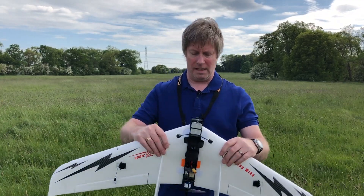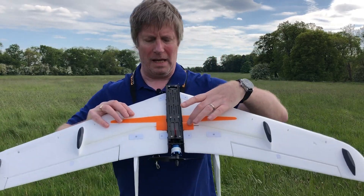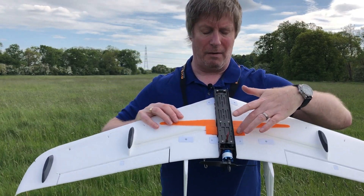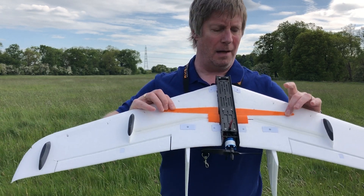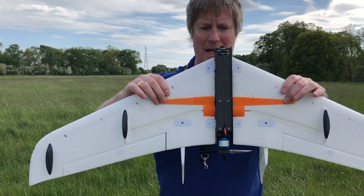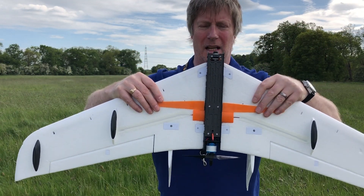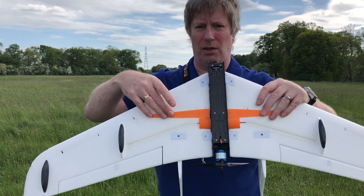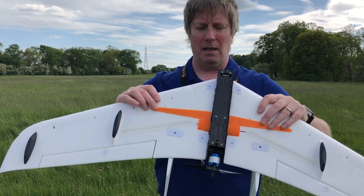So what I've done is I've beefed everything up. I've replaced these wing connectors and beefed them up so they're a bit stronger, and I've also made these 3D printed carbon spar reinforcement plates that go across the wings, because on this plane the foam underneath the carbon spar is very, very thin — so hopefully that will give me a bit more protection.